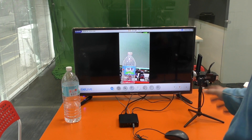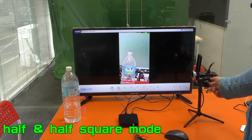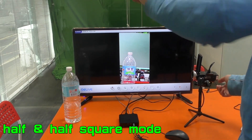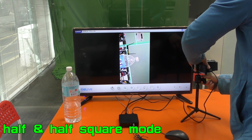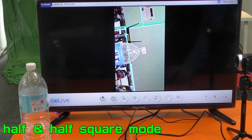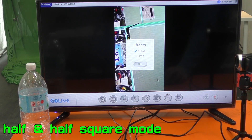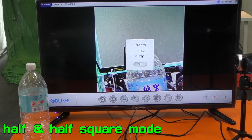The second mode I will show you is Square mode. How to set up Square mode: turn your camcorder back to normal horizontal orientation, then switch to Crop mode instead of Rotate.